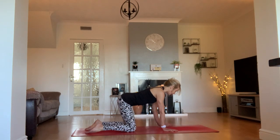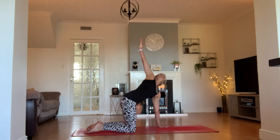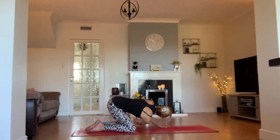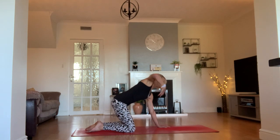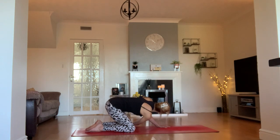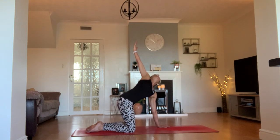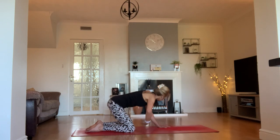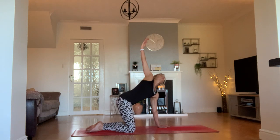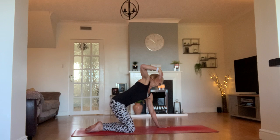Exhale and take your right arm off the floor. Take it all the way up to the ceiling, then threading the needle through as far as you can — maybe even your shoulder will brush the mat. And then reaching that arm back. On the exhale, we thread the needle through. On the inhale, we reach that arm to the ceiling. Twice more like that, and last time on that exhale reaching up.